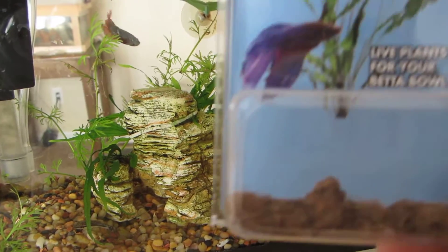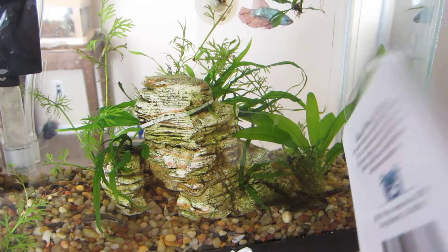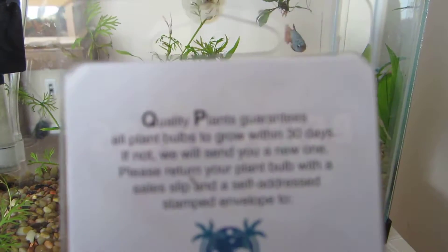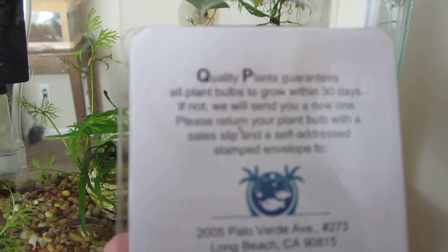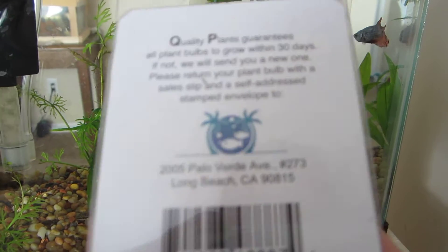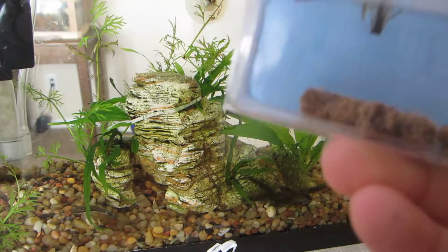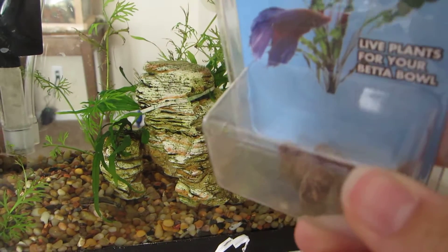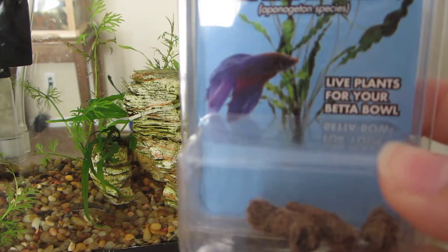These are just bulbs in here. The bad thing about this package that I've noticed is it says they're guaranteed to grow in 30 days — if not, they'll send you a new one if you return the plant bulb and when you purchased it. But they don't tell you how to plant them in the tank.